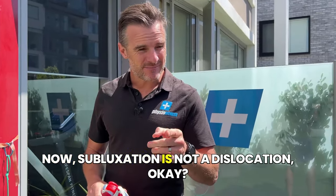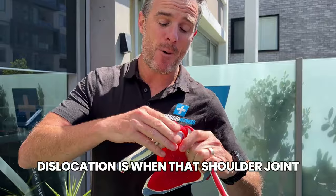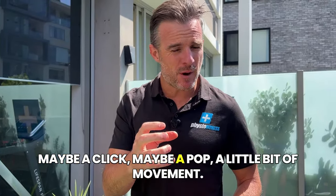Subluxation is not a dislocation. Dislocation is when that shoulder joint pops out and it's stuck out, then gets relocated in hospital. Subluxation is when you feel a little bit of movement - maybe a click, maybe a pop - just a little bit of movement.